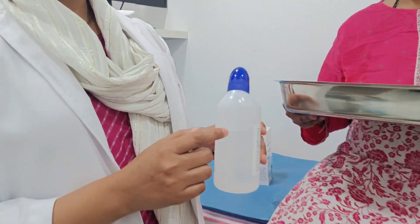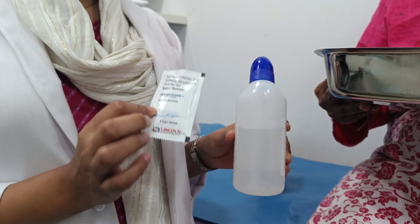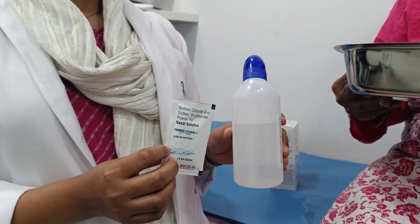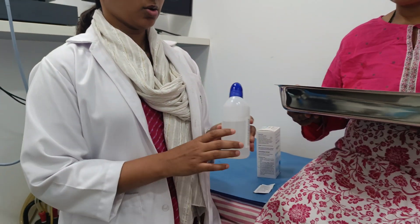In the bottle there is a line, so the water has to be filled up to this mark. Along with that, one sachet — or depending on your prescription based on what is required for you — you need to put one sachet into the bottle and mix it.